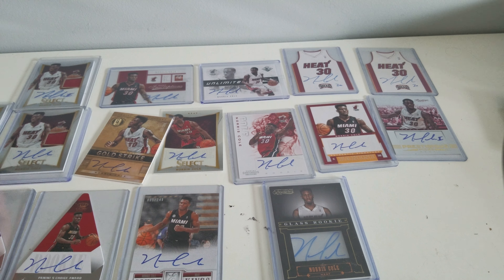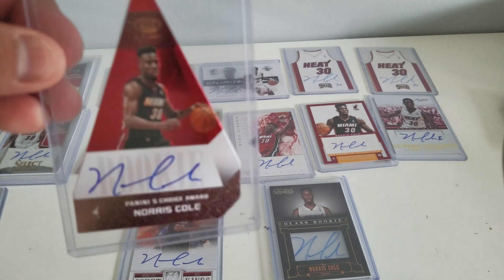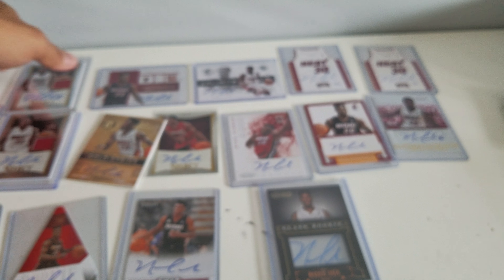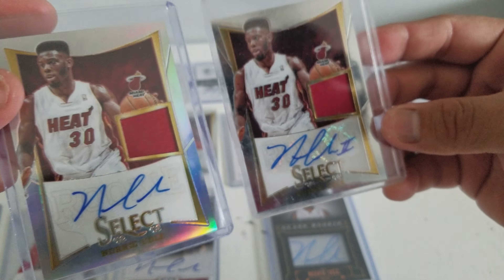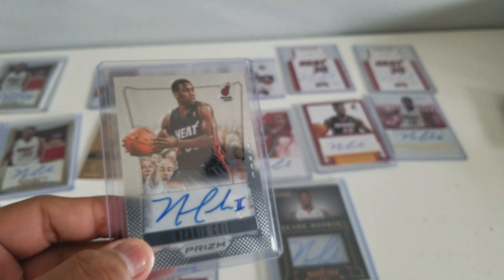And here are the standard cards. This is the red. Preferred. And what do you call this — this triangle one? And then this is the blue. These three are Select Jersey, but one of them is Prism. So two are Prisms — or what we called back in the day, Refractors. And this is Prism, not numbered, not a Refractor.